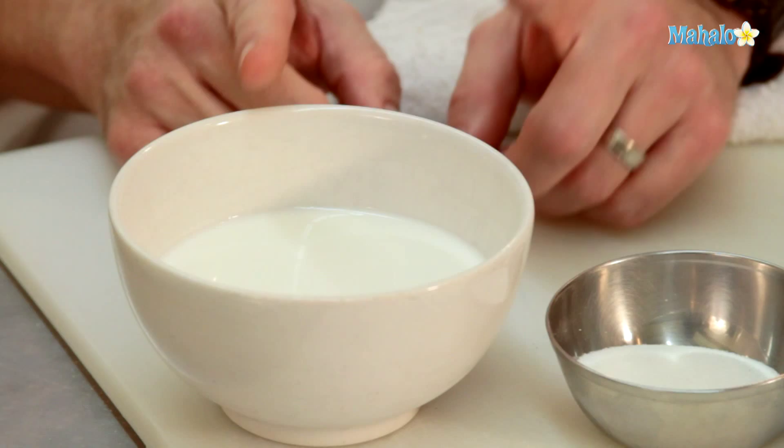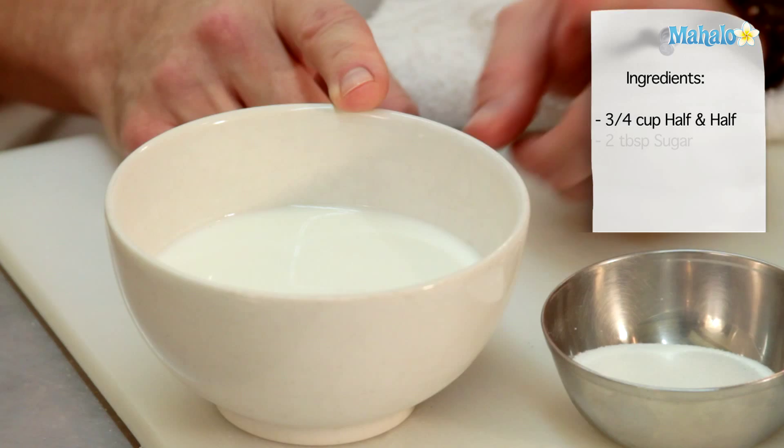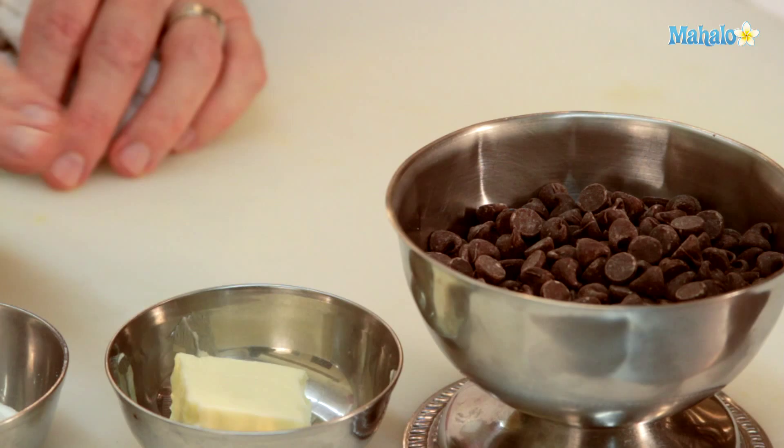Welcome. I'm Chef Eric Crowley, owner of the Culinary Classroom in Los Angeles, and today we are going to make a warm chocolate sauce. Let's get started.